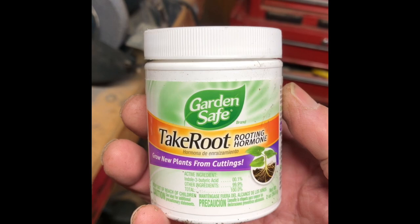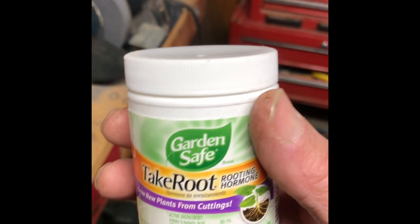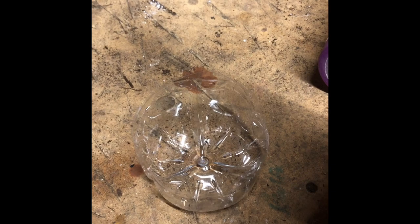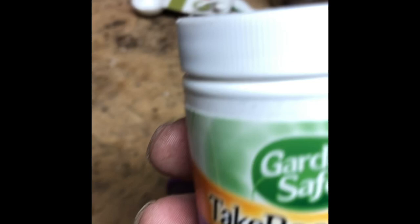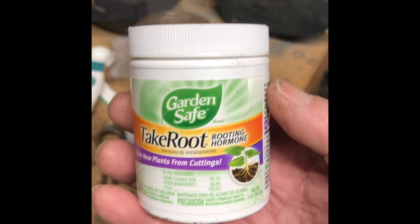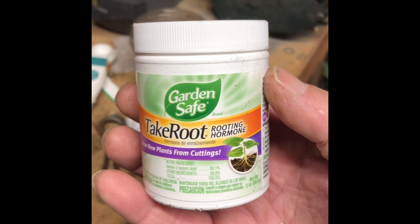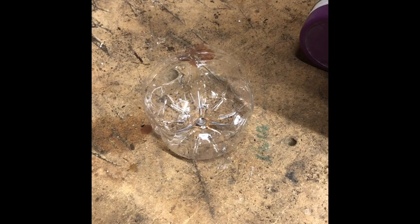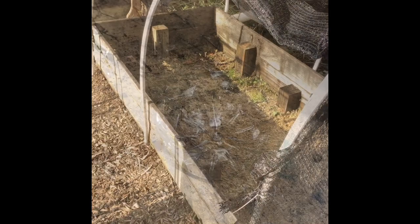Now it's time to take them out to the rooting beds and I'll show you the process of getting these in the ground. Before we do that, I wanted to show you the rooting hormone that I use — you can use any rooting hormone that's readily available on the market. What I do is take some of this hormone powder and pour it into a little cup, in this case the base of a water bottle, and use that cup to dip my cuttings into the powder instead of putting the cuttings directly into the jar. The reason for that is you don't want to cross-contaminate with different varieties of plants — you might have a plant that has a disease and it gets into your whole can of rooting powder. So it's best to pour a little bit into a saucer or cup and use that for your dipping method.